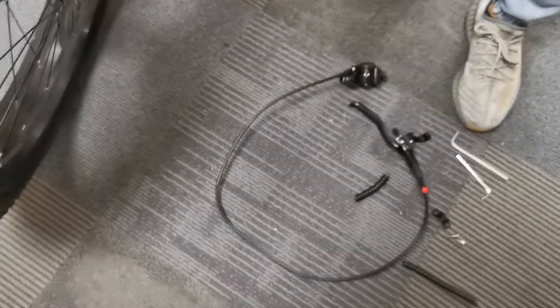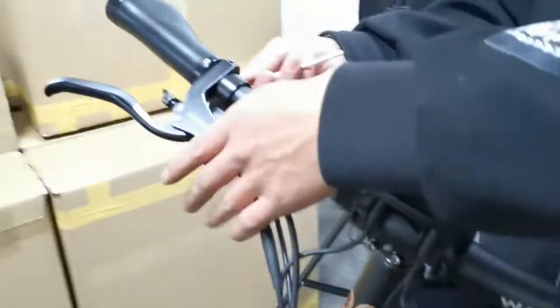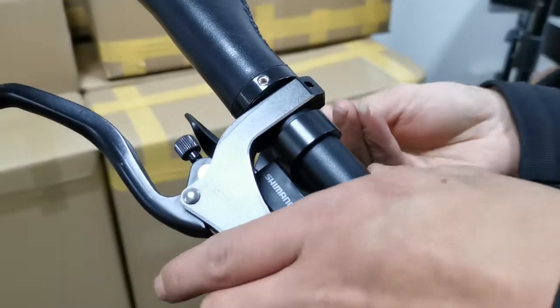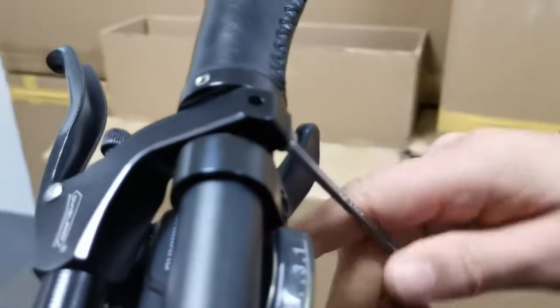Here is the brake; we have to take it off. Now we will take off the rear brake the same way. Here is the bolt.